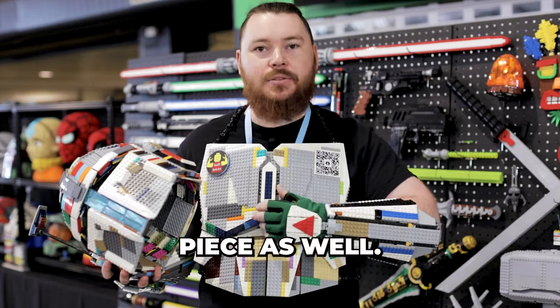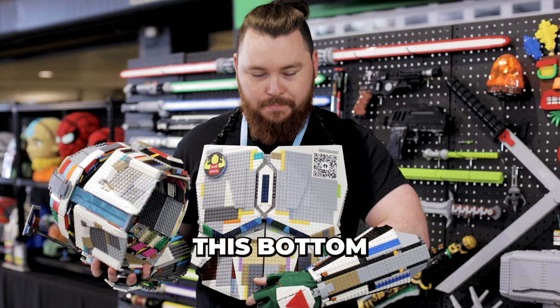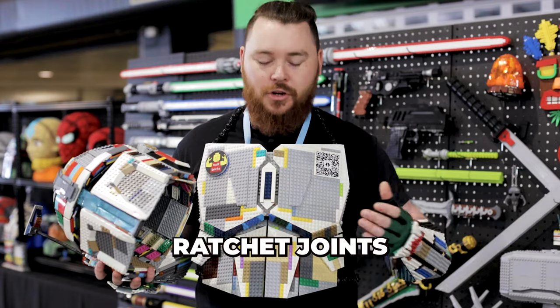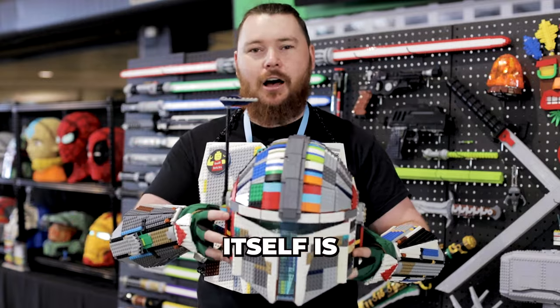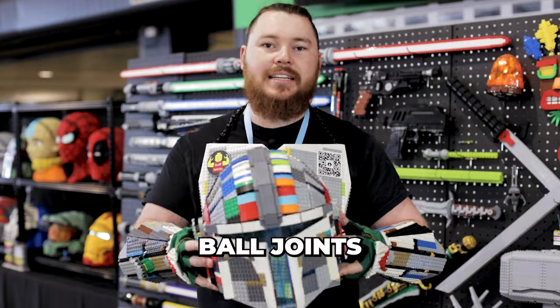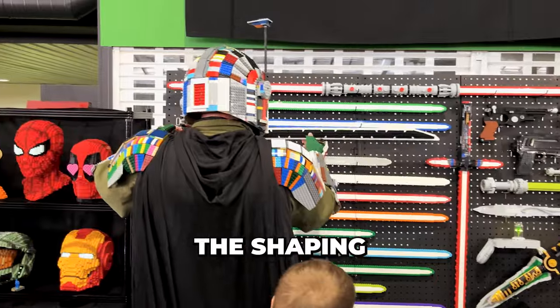In terms of the chest piece as well, it uses ball joints to hold the bottom section to the top, but it uses a lot of ratchet joints to hold things at defined angles. The helmet itself is a mixture of both ball joints and ratchet joints to get the shaping that we need.